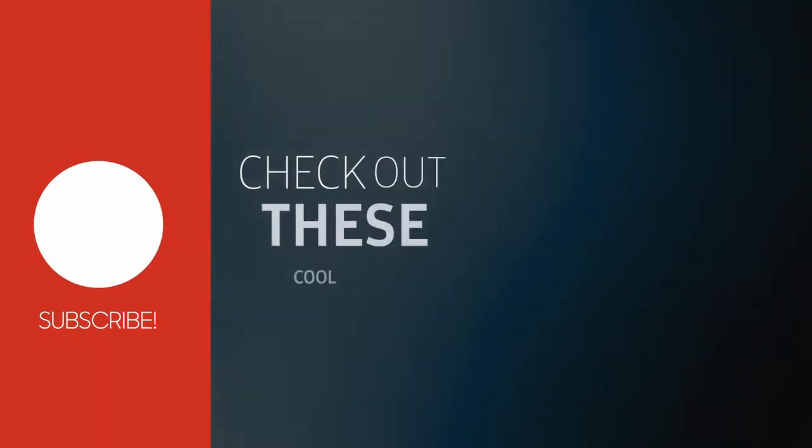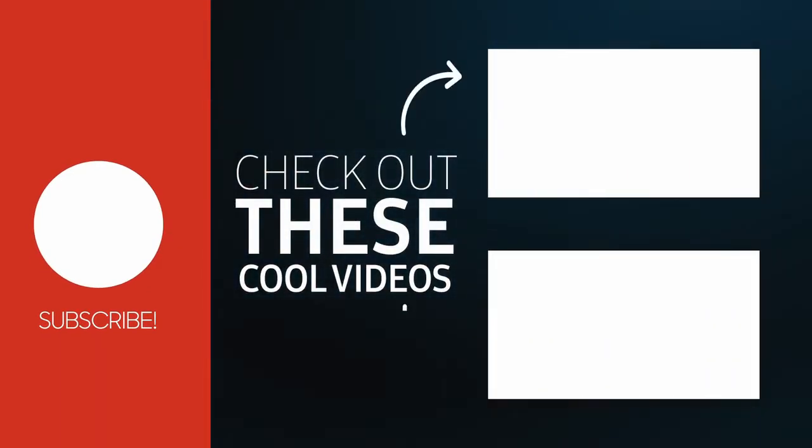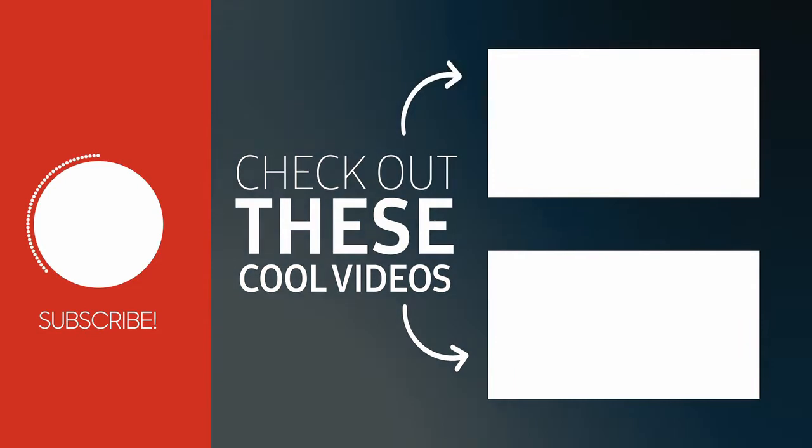Do you agree or disagree? Let me know in the comments below and give the video a like. Thanks for watching and don't forget to subscribe.